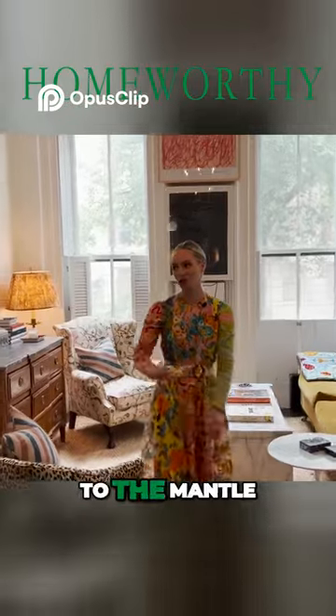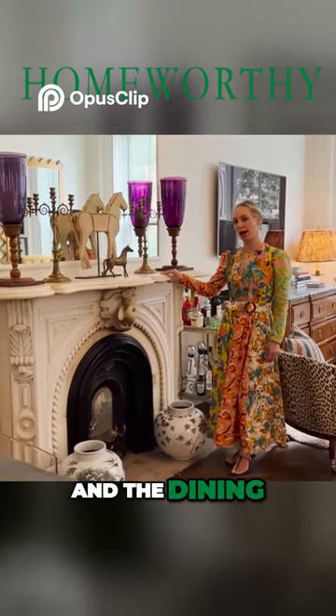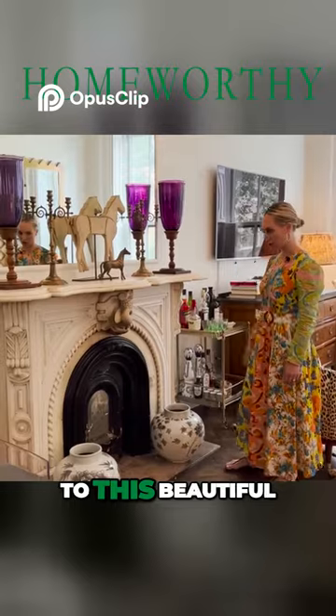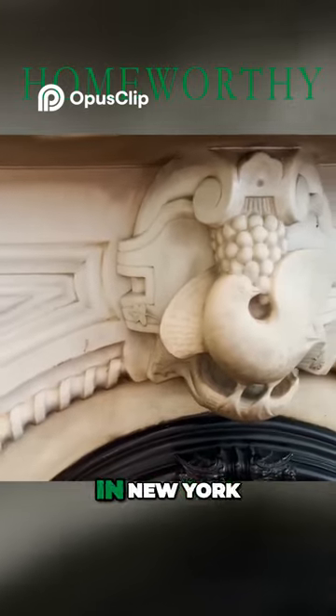Now we will go to the mantle. The mantle kind of acts as the divider between the living room and the dining room. I, of course, was instantly drawn to this beautiful marble molding. You don't see this at all anymore in New York.